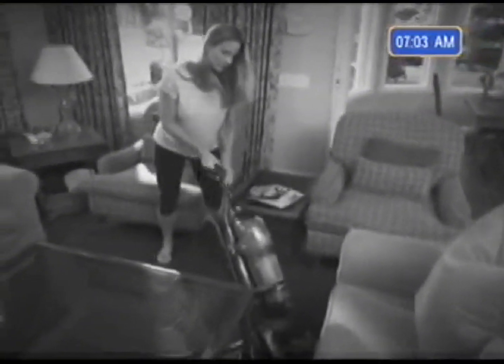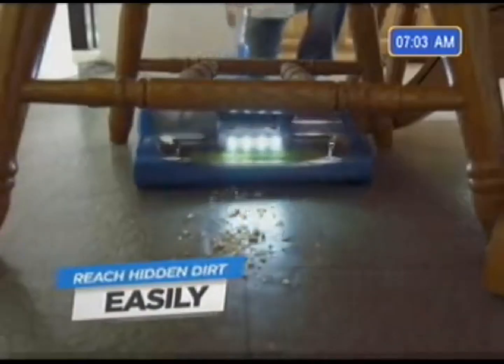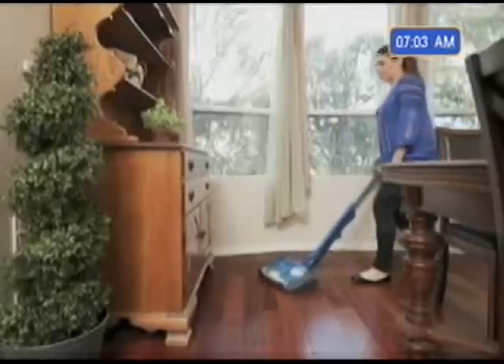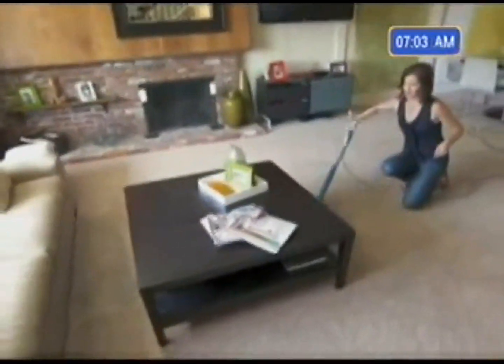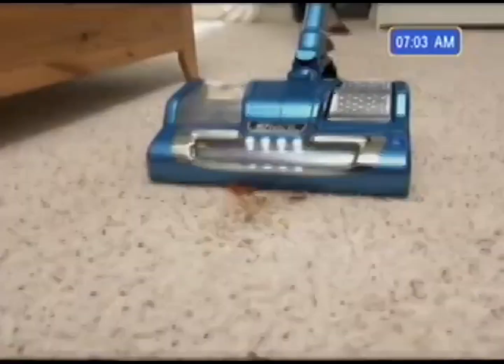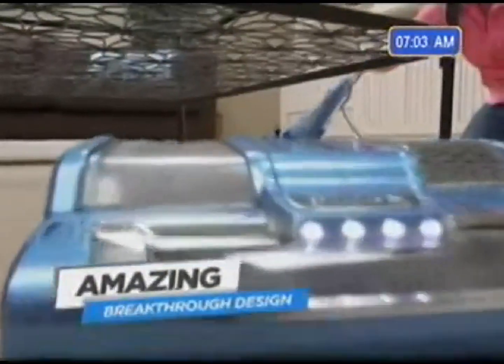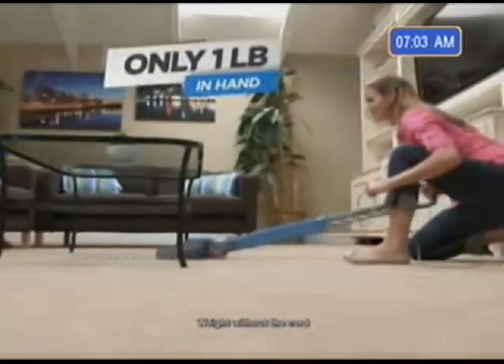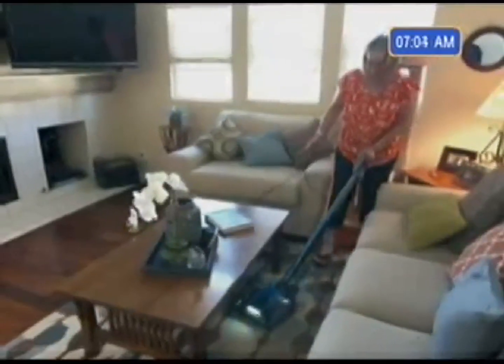The Powerhead solves a problem that stops other vacuums in their tracks: furniture. The sleek and agile Powerhead goes wherever the dirt is without moving the furniture. I've never been able to get under this table with a vacuum — this is perfect. The Powerhead is more than just muscle. It's super lightweight and so easy to carry, and its breakthrough design means you only feel one pound of weight in hand when you use it. This thing is a breeze — there's no effort, it goes by itself.